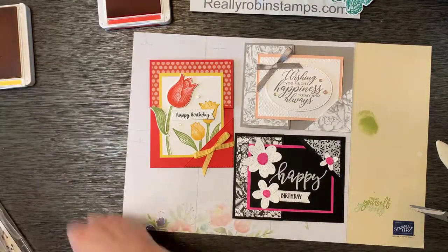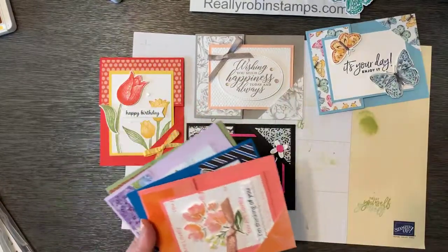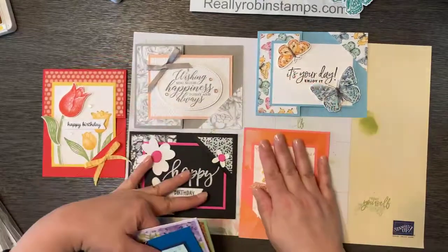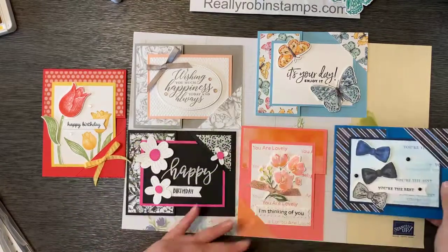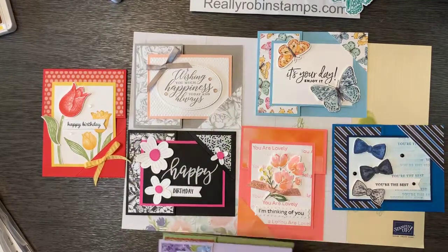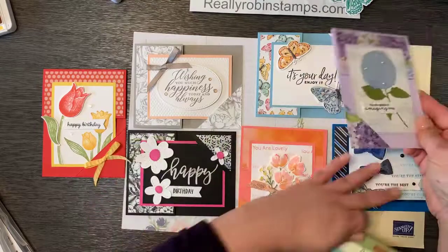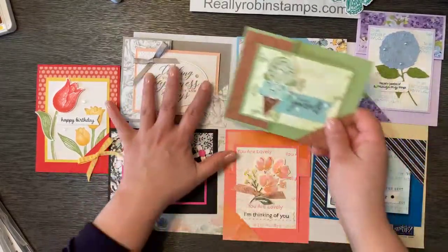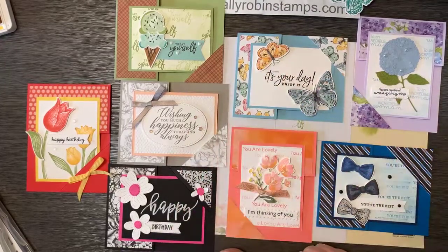Don't forget the March ordering special from me personally: if you spend $40 I'll get you a free blending brush, and if you buy the butterfly brilliance bundle you'll get some of the paper for free — I have a couple packs of each of the sheets. So there we go — here is the corner tuck fold card in two different styles: one is quick and easy and one is stepped up a little bit. I hope that you enjoyed this class today and I look forward to seeing your creations. Thank you so much.